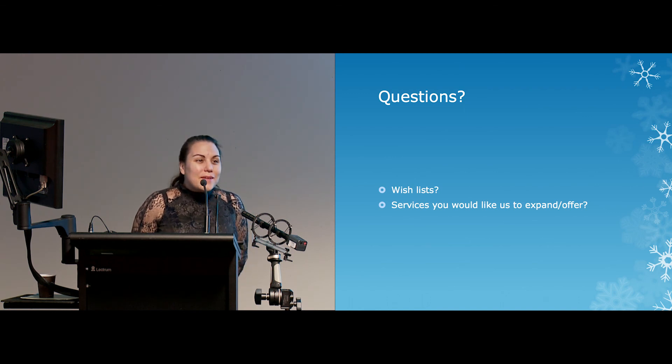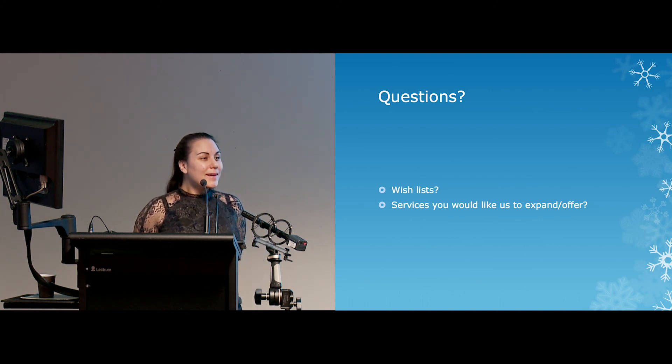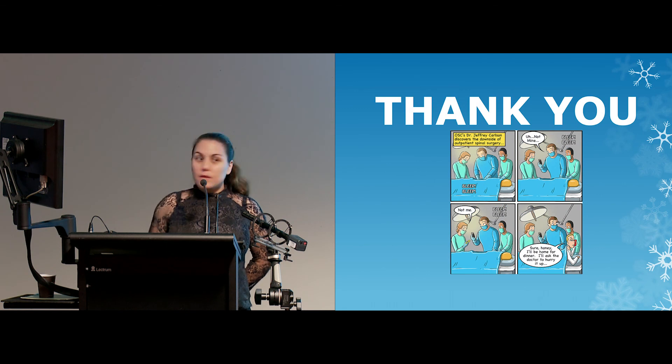Does anyone have any more questions or anything on their wish list? No? Wonderful. Thank you very much.